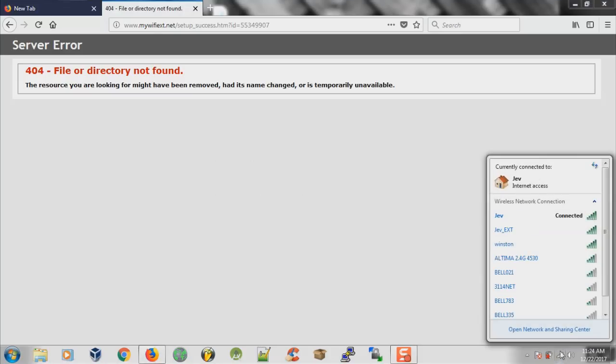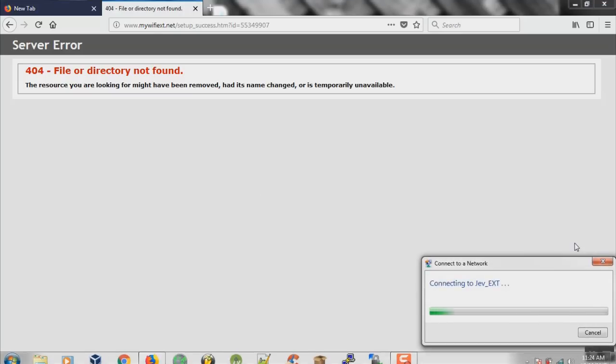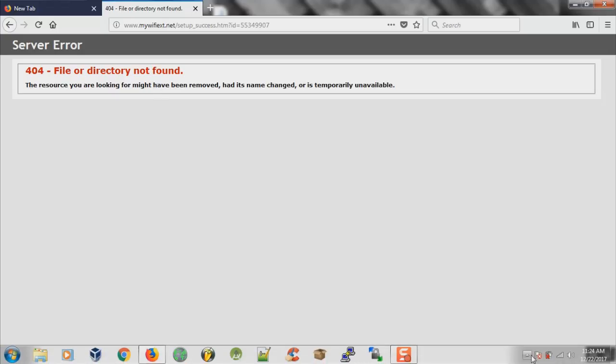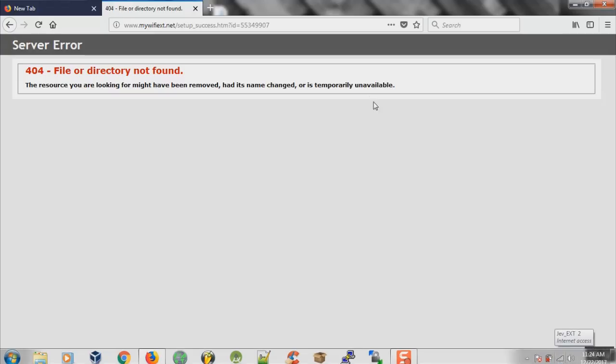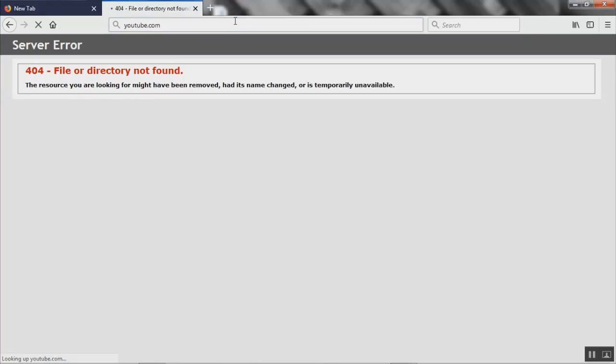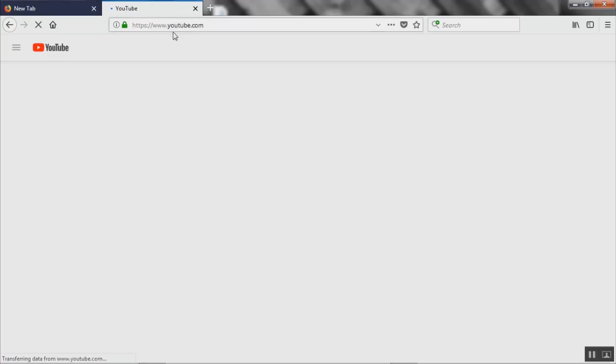I'm connected to the main network so let's connect to the extender. I'm getting a message because I didn't connect to the extender first before clicking continue — which is fine, don't bug out. As you can see we're connected now. We'll try to go to YouTube to test it. Initially the first couple of minutes after setting it up the speed might not be the fastest since everything is still getting set up, but it's loading.